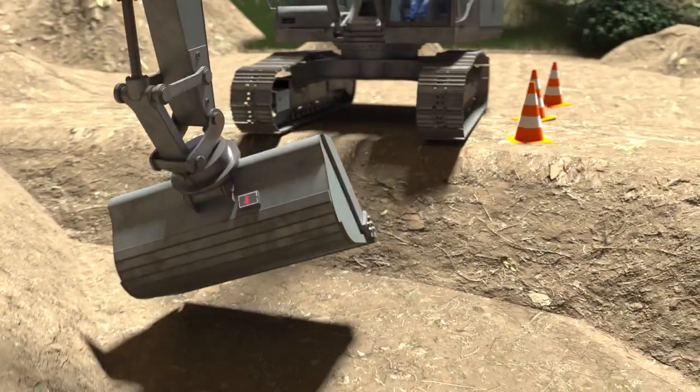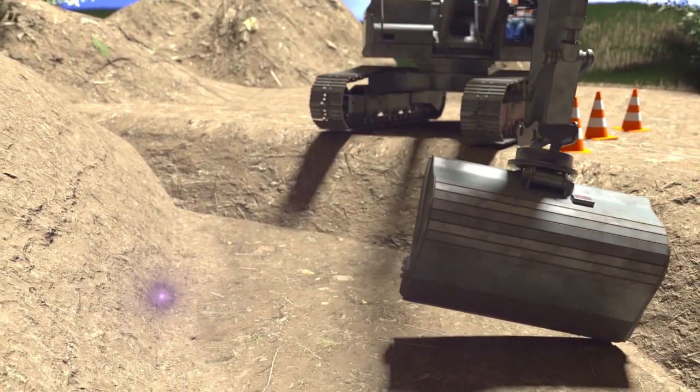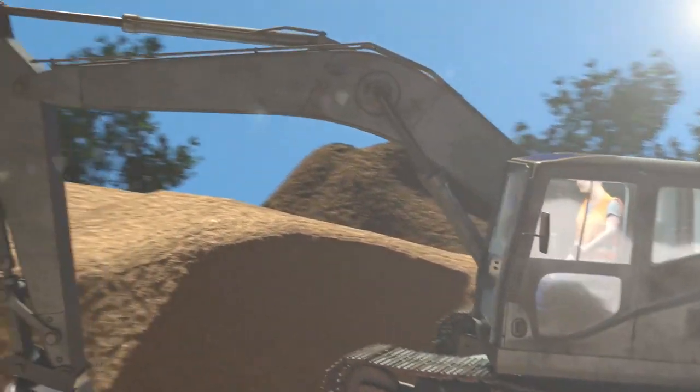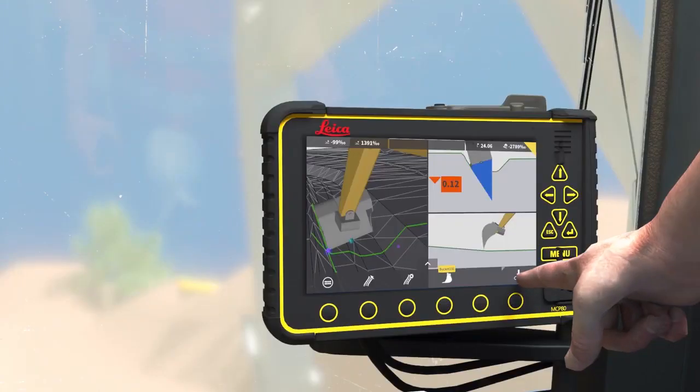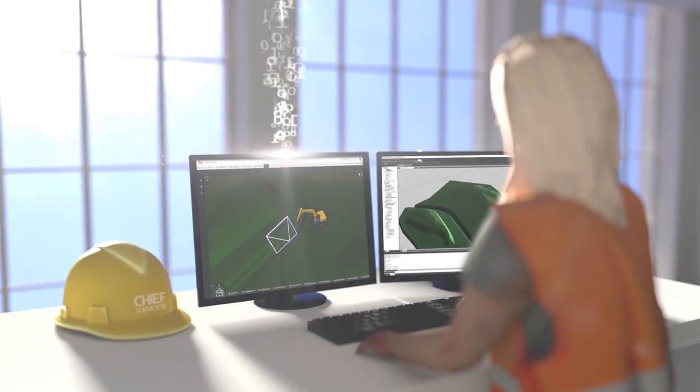Measure with the bucket on the fly and send log points from the excavator back to Leica Connex. Monitor volumetric progress over time and create surface analyses to show a live view of the cut or fill maps.